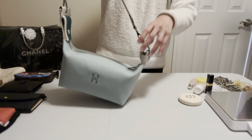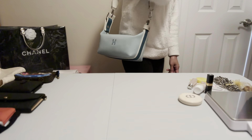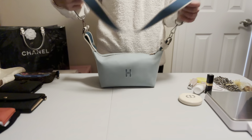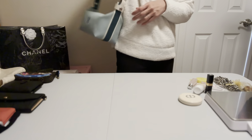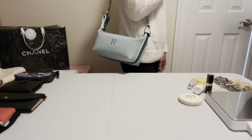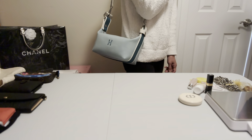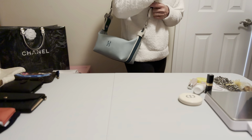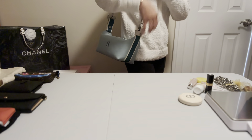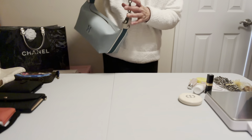And voilà — you've turned it into a crossbody bag. The strap I ordered is 110 centimeters long. For reference, I'm five feet one — very petite — so it fits me perfectly as a crossbody. If you're taller you'd need to order a longer one. I'm also thinking of ordering a shorter strap, maybe 50 centimeters, to use it as a shoulder bag.